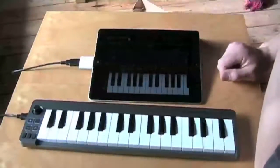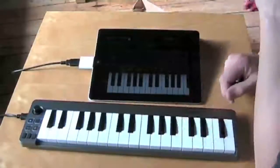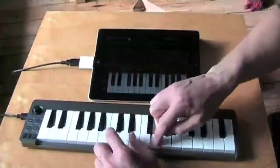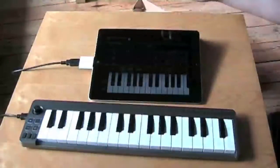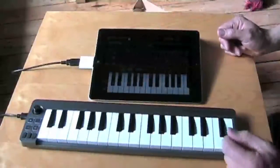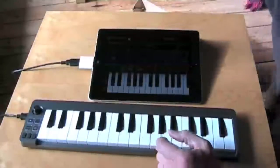If all is well, it recognizes the Mini 32 on screen. It simply works — it's really plug-and-play, and that's nice. I've loaded up the Korg iMS-20 synthesizer here.